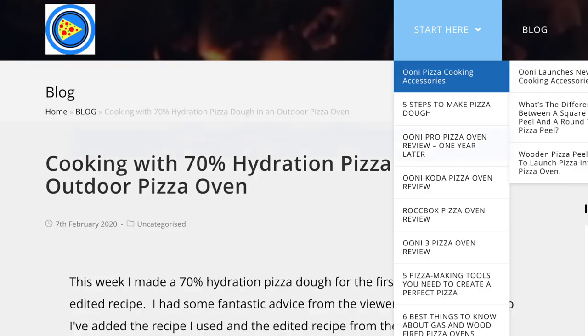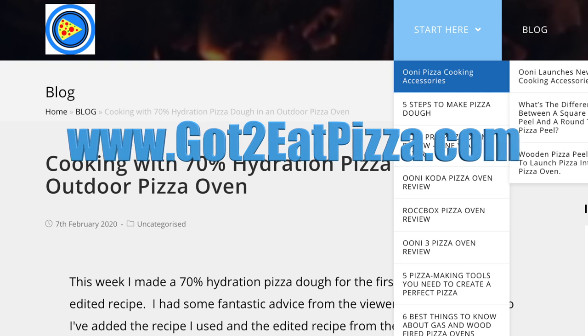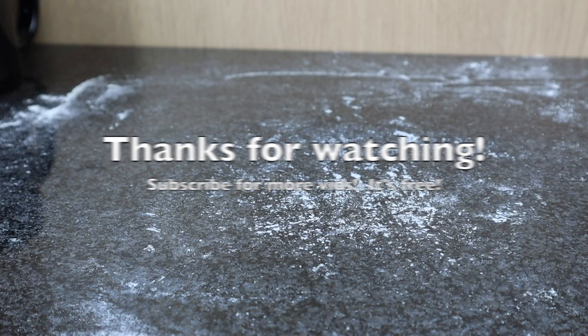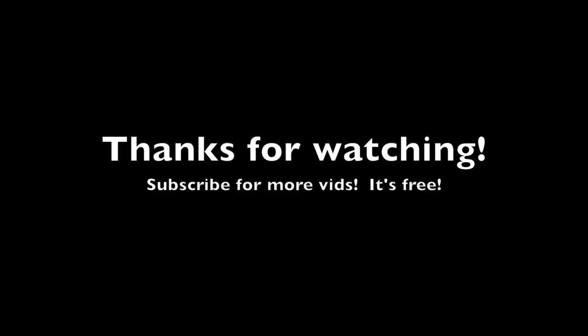Very nice. And don't forget to check out our website gottoeatpizza.com — link is below. Thank you so much for watching and we'll see you in the next video.